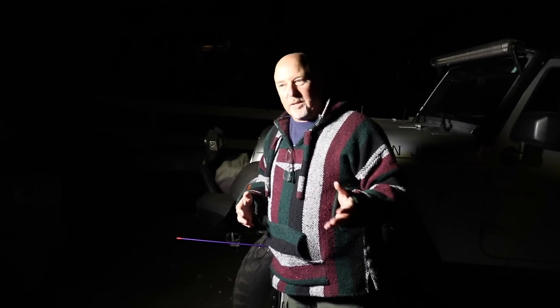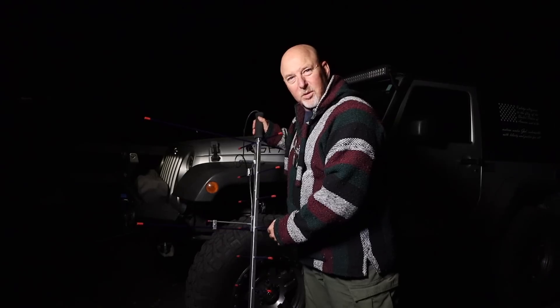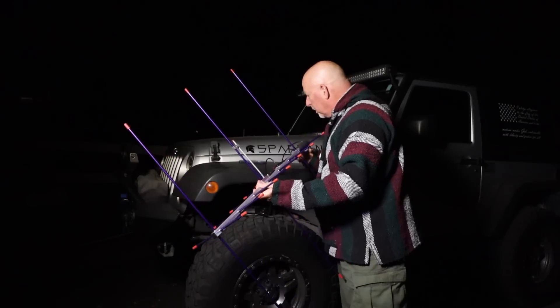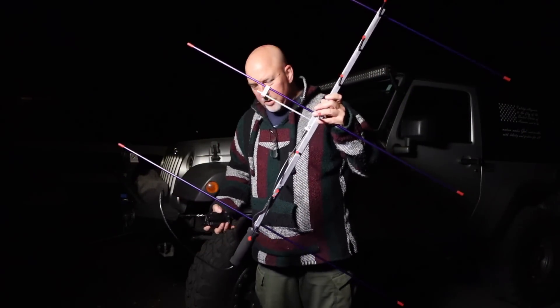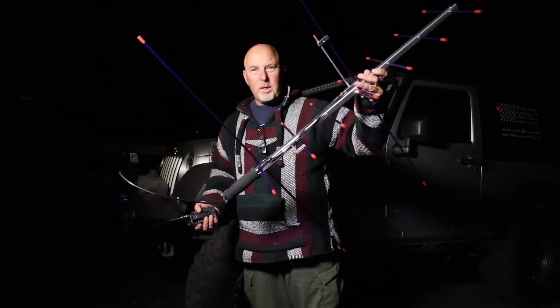Satellites have always been something I didn't really understand. I thought you've got to have some kind of tracking system and do all this weird stuff, and it really didn't excite me. But I'm always trying new things, and when the Aero Antennas people said they'd send me one of these very cool satellite antennas — well, this thing is cool. I've got to say, it is very well built. It's got a little handle, very simple little Yagi antenna.